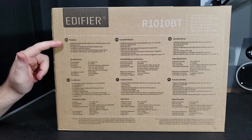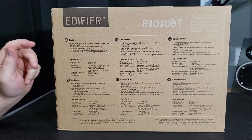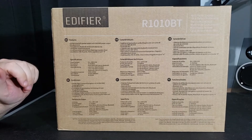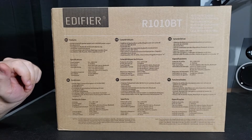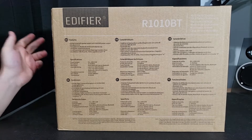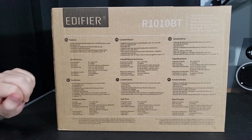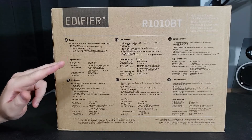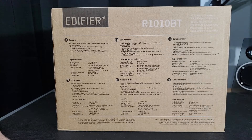This is an active bookshelf speaker system with 24 watt RMS power output. It has Bluetooth 4.0, pairs with two Bluetooth devices simultaneously, 100% MDF wooden enclosure available in either brown or black, a 4-inch base driver and 13 millimeter diaphragm tweeter driver, dual stereo line-in ports, and a treble upgrade on port A.